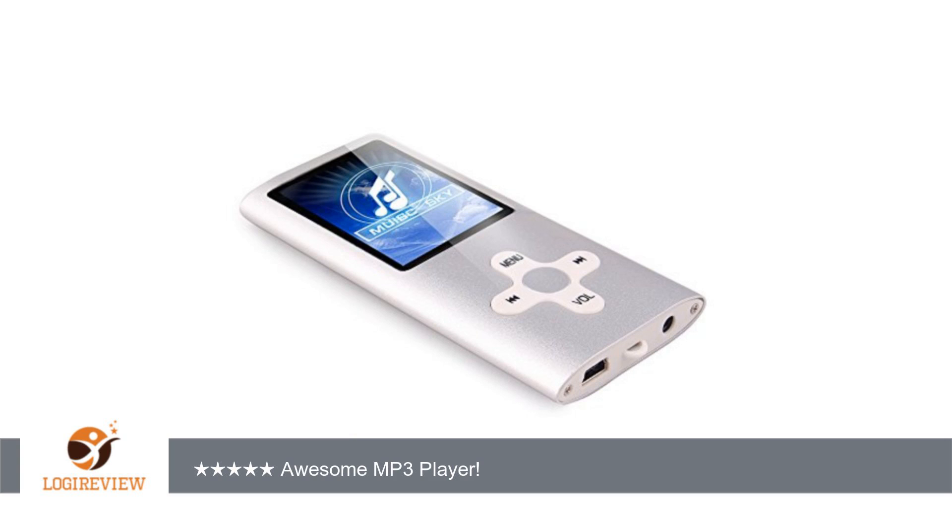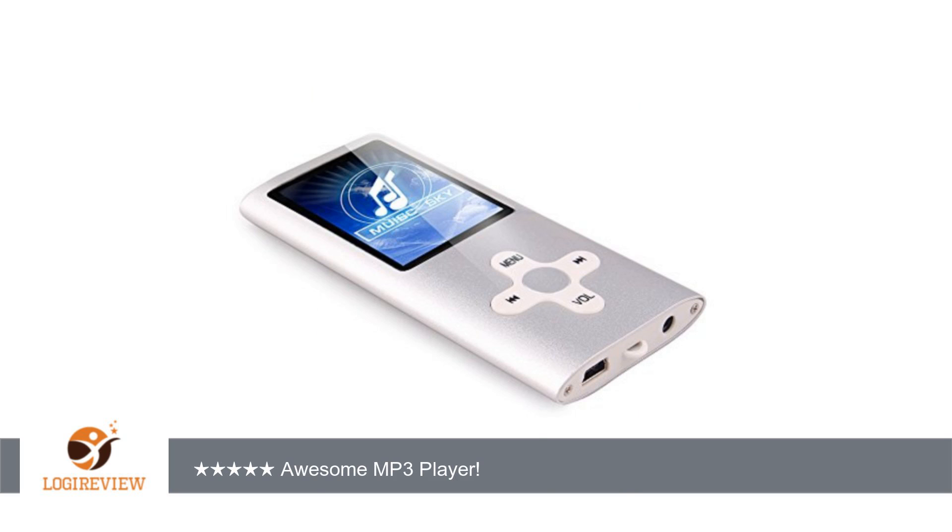So if this player dies, I still have a good SD card. The SD card is not a cheap card either — the transfer rates putting music on it were very fast.